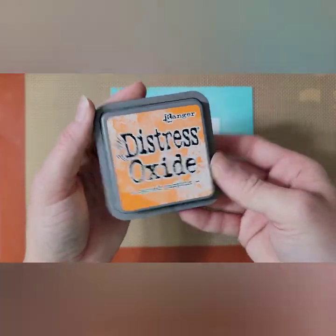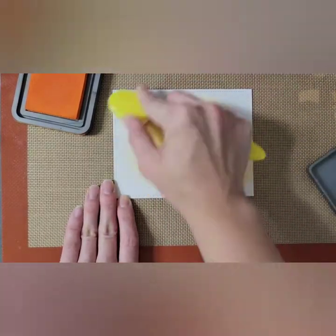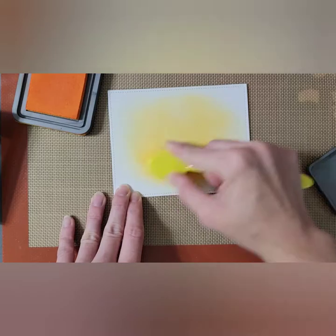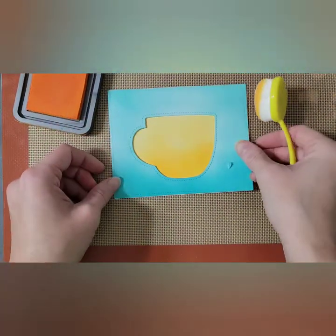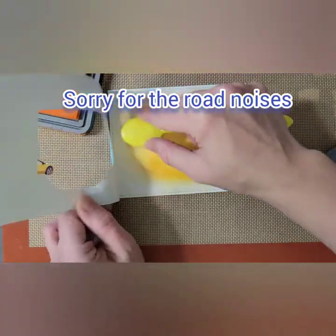I'm going to use my carved pumpkin distress oxide ink to ink up where the mug would be. I do bring back the front panel to make sure that I'm darkening where I want it to be darkened — I kind of just wanted it darker around the bottom and the very edges, leaving it lighter in the center.